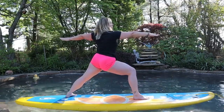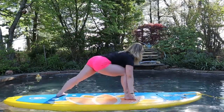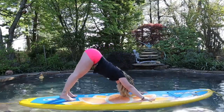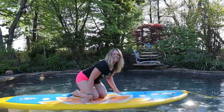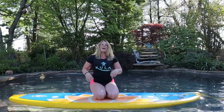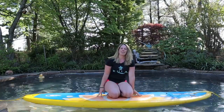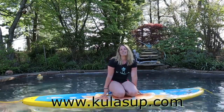Deep breath in, and on your exhale, cartwheel the arms down and step back to downward facing dog. Awesome job, yogis! Let me know if you have any questions, and I hope to see you in a SUP yoga class this summer. We're going to get started in June with our classes, and you can check out all of my classes at HulaSup.com.